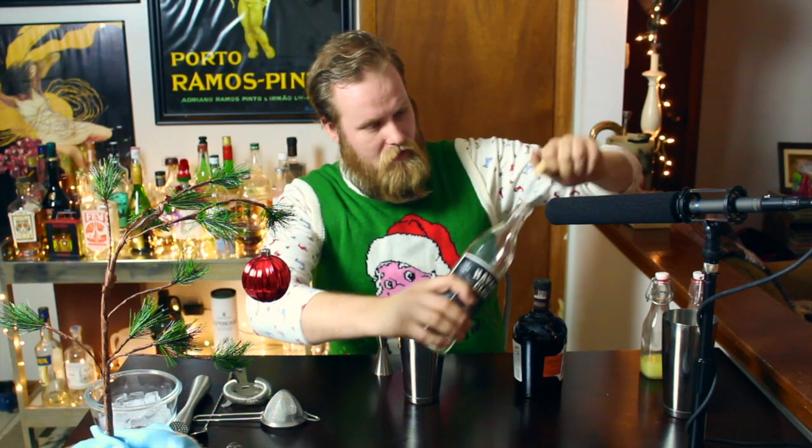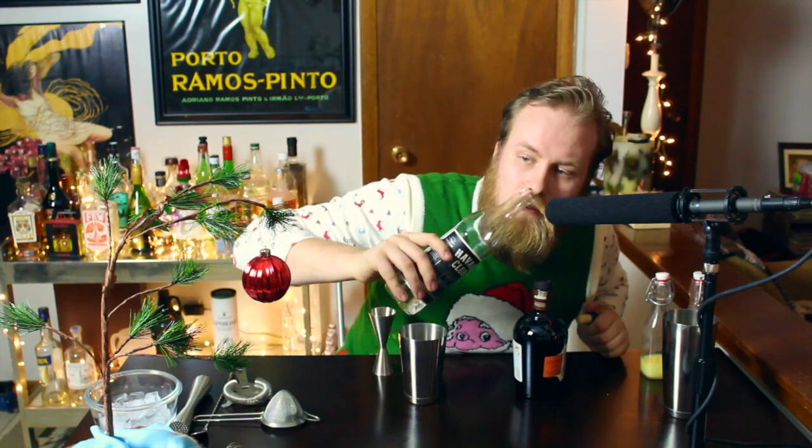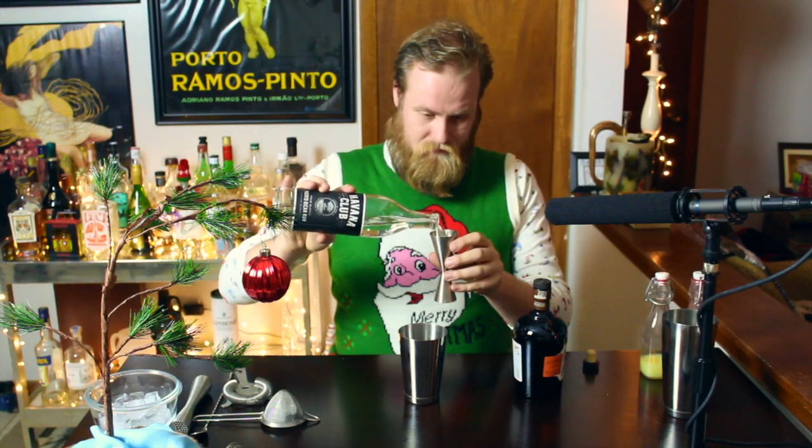First thing we're going to need for our daiquiri is of course rum — one rum, two rums, and a partridge in a pear tree. We're going to add one and a half ounces of our light rum. I have Havana Club, but any light rum is going to work great. Smells like rum. There goes an ounce and a half of light rum.